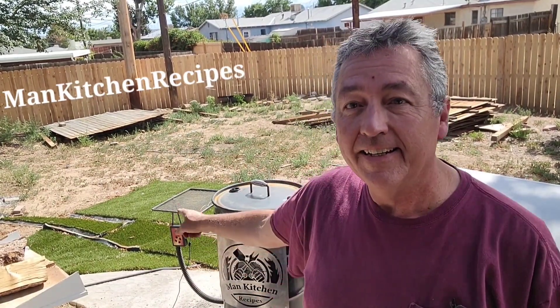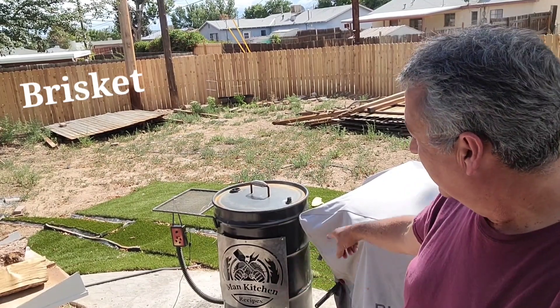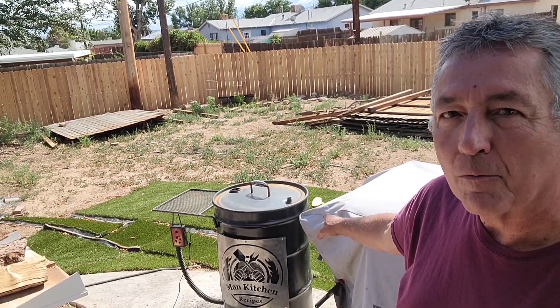Welcome to Man Kitchen Recipes, I'm Kevin. Today we're gonna smoke a brisket on this Man Kitchen Recipes slim barrel smoker. I haven't used that barrel smoker in a little while. We're finishing up my fence tomorrow, so after we're done we're gonna feast on some brisket. I also want some leftovers because I've got some recipes out there for leftover brisket.